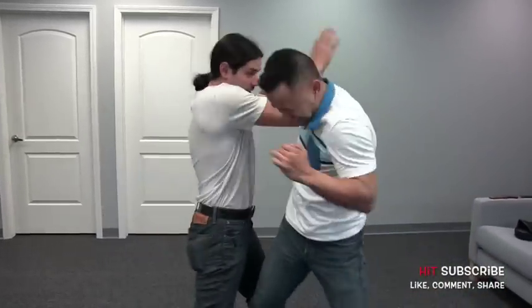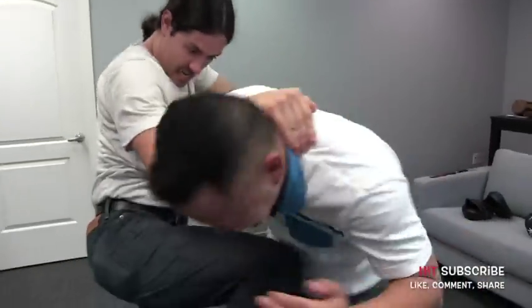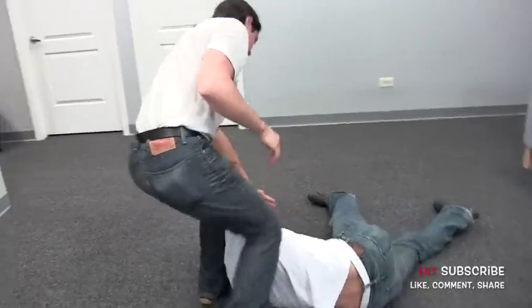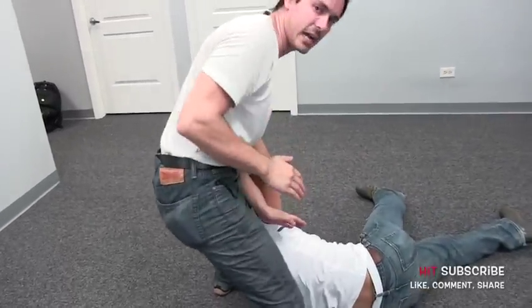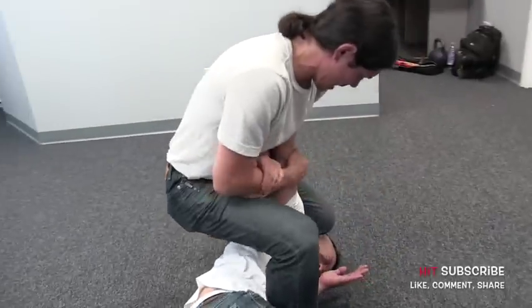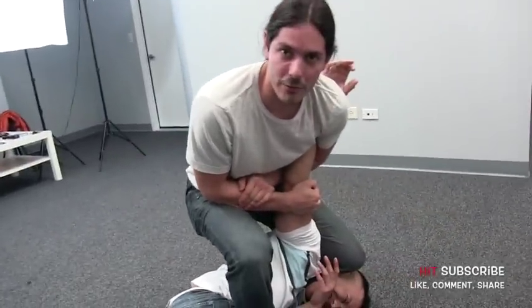As Ollie throws that jab hook, I parry the jab, come in and stop that hook, give him the hack, knee him into the abs. As I give him that elbow, I step behind into the back sweep. From there I'm going to step over — you can give him a kick or a knee on the way through. Step over, plant his head into the ground, and give him that arm lock for the submission.